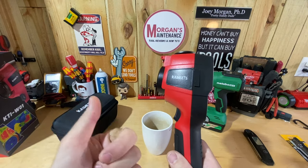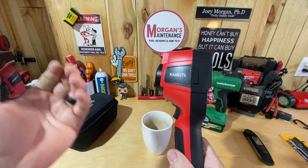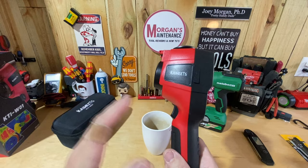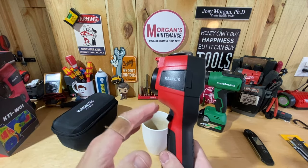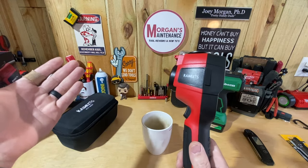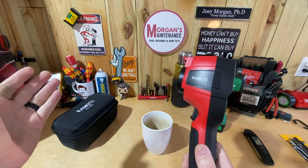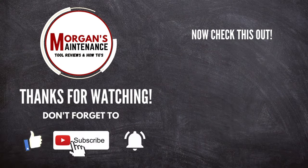I'm not a thermal imaging expert — I'm mostly sharing the features of this one and how it worked when I first started using it, so you can have a first-hand view of what to expect and decide if it's the right tool for you. If you're in automotive work, this would probably be handy too, though that's not my forte. I'm sure there are several ways you could use this that would be extremely beneficial that I haven't even thought of. Hope this was useful and informative!